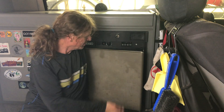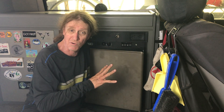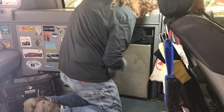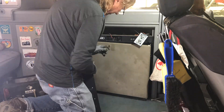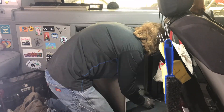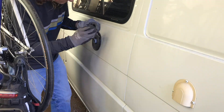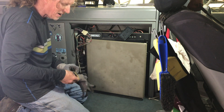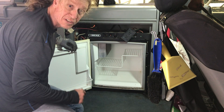Step one: the Norcold. We got to get this clunker out of here. I'm going to time lapse this — should be pretty straightforward. We got everything off of the front panel, got the vent on the outside disconnected, and we've got to get the propane line done. Let's do the propane line and see if we can get this thing out of here.